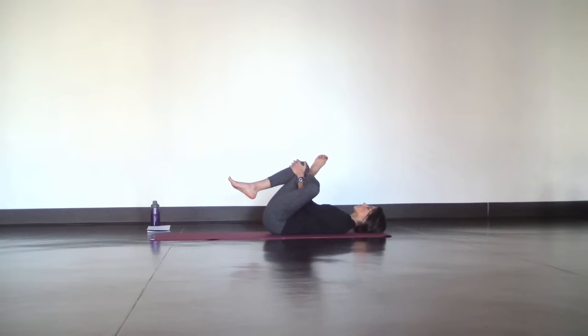Come back to center and switch legs to switch sides. With your left knee in, extend your left arm straight out from your side, pull your knee across the body, deepen your breath, ground your shoulders, and relax any forcing or flexing. Just soften and melt into the mat.